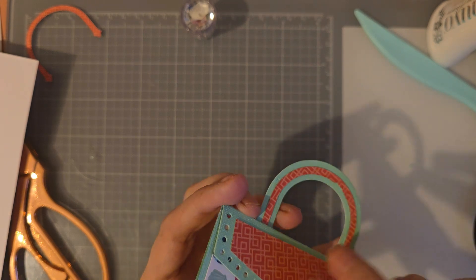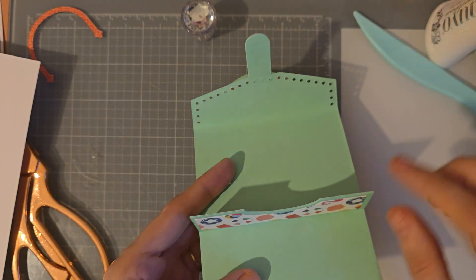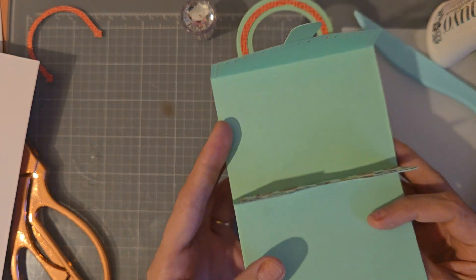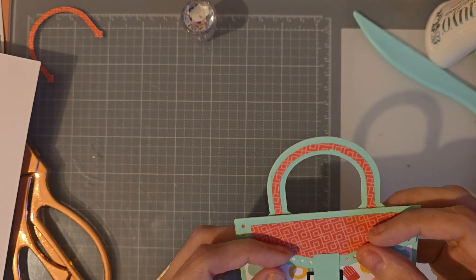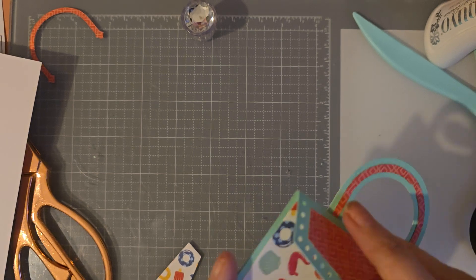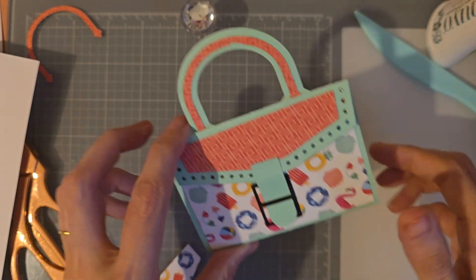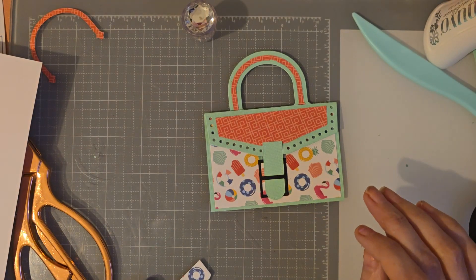You can open it up, put your little gift card in, and you're ready to go. How fun was that? This is such a cute little thing to make. You could buy this die, bulk make them, and you've got little gift card holders you could probably sell for about a pound at a craft fair.